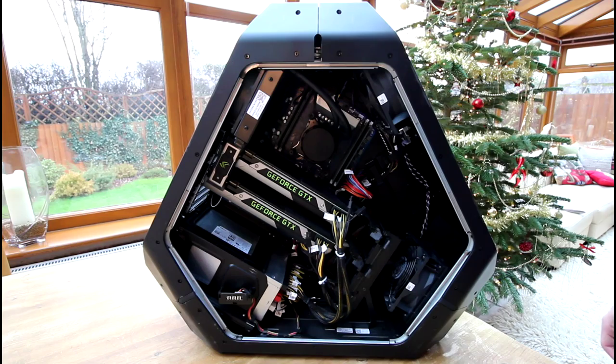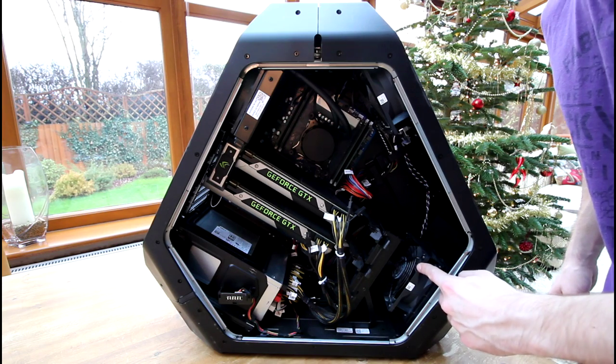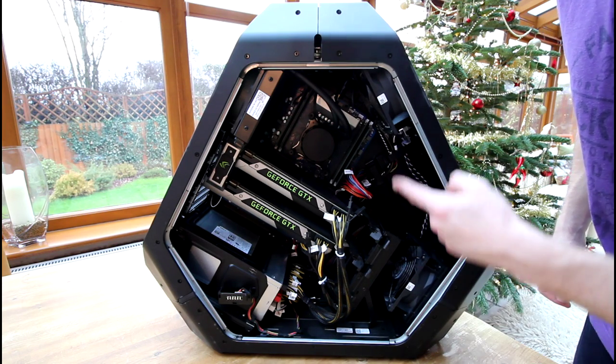Hey guys, it's Hugo and today I want to show you how to upgrade your stock fans in the Alienware Area 51 R2.